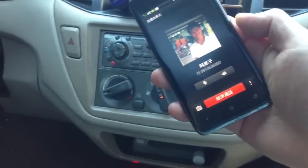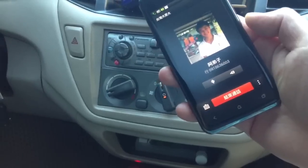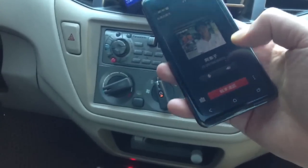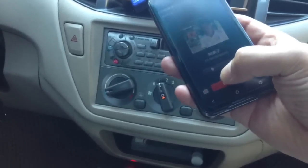Hello, can you hear me well? Yes, I can hear you very well. The reception is coming through good. It's very good. Thank you very much.